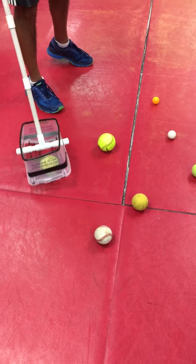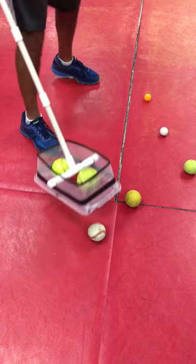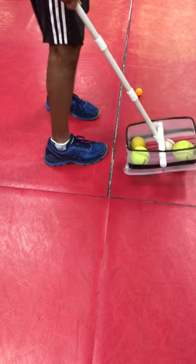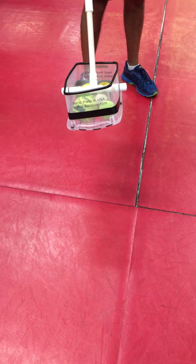This allows to pick up a 12 inch softball, 11 inch softball, baseball, cricket ball, tennis ball, golf ball, and table tennis ball. So 6 different types of balls are picked up by the same device.